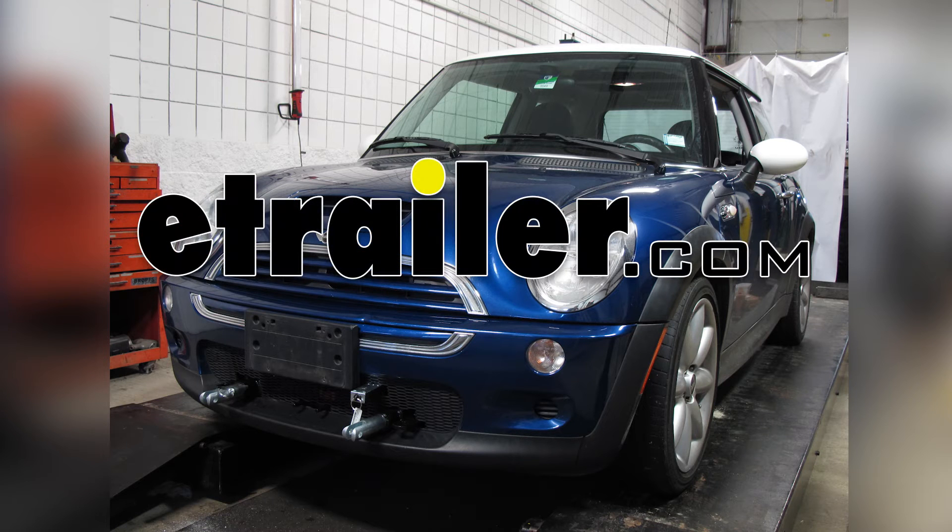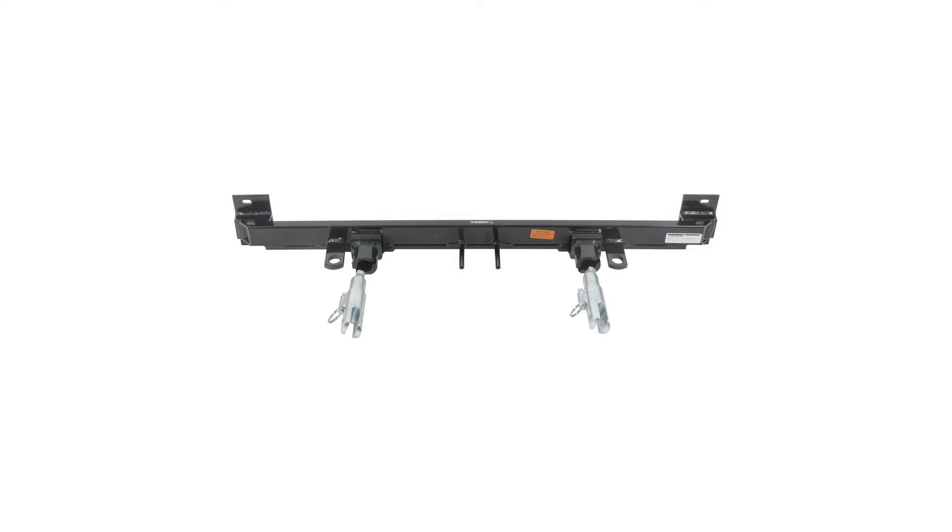Today on this 2004 Mini Cooper, we're going to install part number BX1303 from Blue Ox.